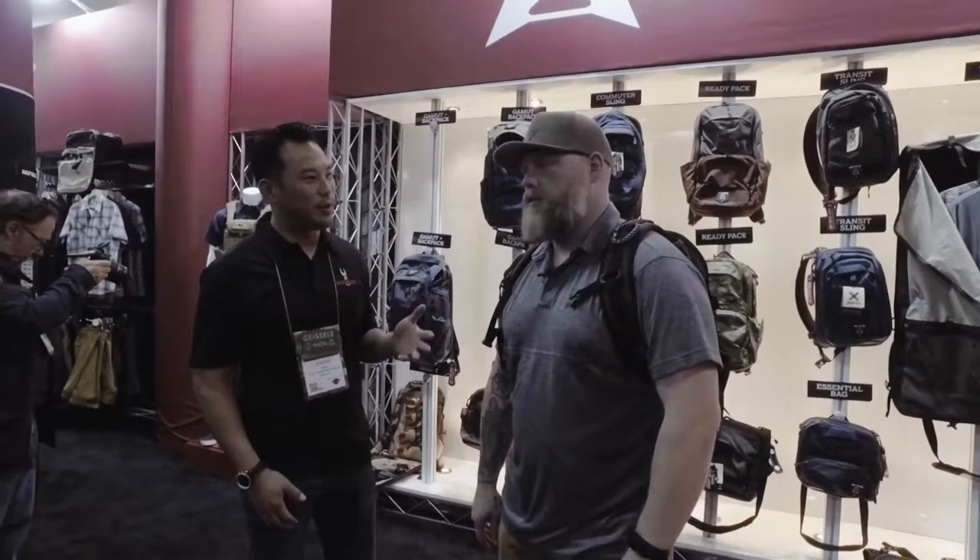Hey, Sierra Whiskey 2018 SHOT Show. We are here at the Vertex booth to check out more bags. We're here with Dan from Vertex. He's going to tell us a little bit about the bag that he has on his back right now — very unique, very special. What are the features on this bag?